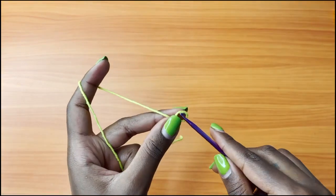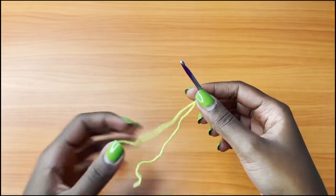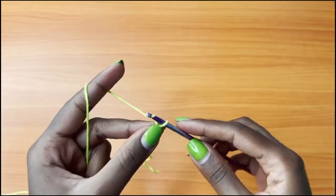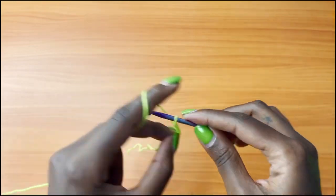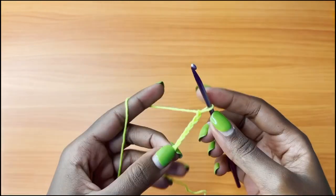You're going to start off with a slip knot and you're going to make a chain of 10: 1, 2, 3, 4, 5, 6, 7, 8, 9, and 10.